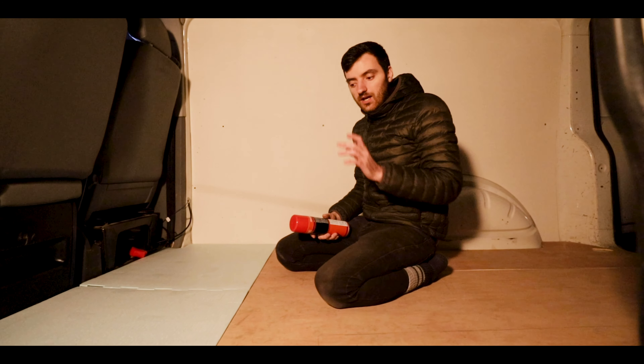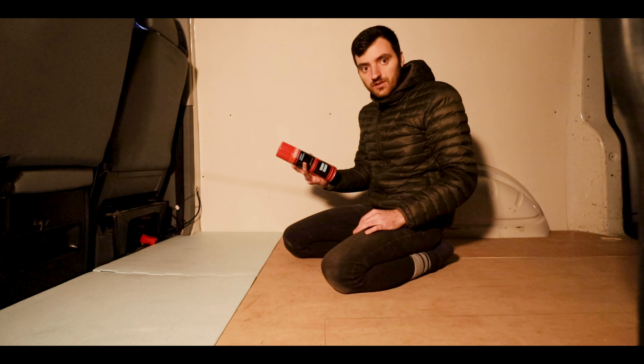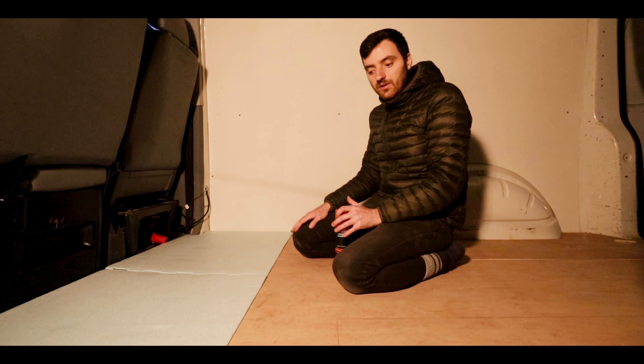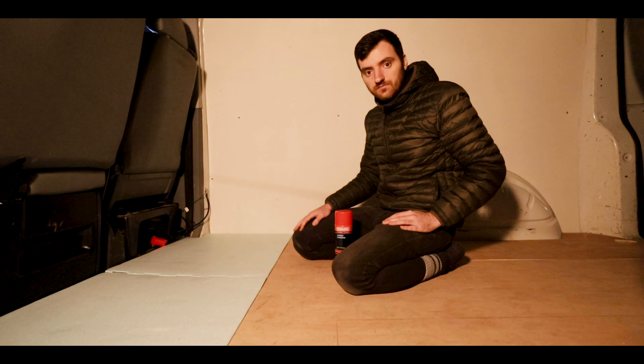Now I'm gonna use some carpet adhesive, spray that onto the wood, and then stick the foam on top of that. Then once I've got all that stuck down I'm gonna fit the vinyl on top of that.